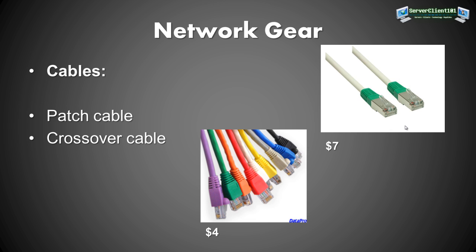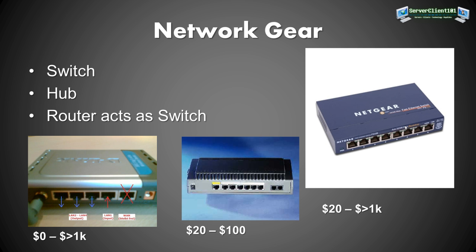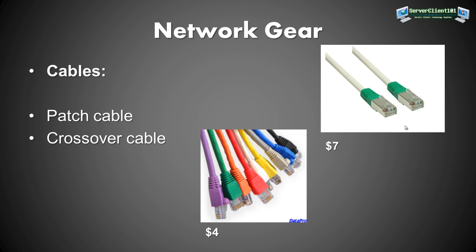If you have two network cards in your home server or your main computer, you can share internet access between them. Also, if you use a notebook and rely on Wi-Fi for internet, the Ethernet port is free — so you could save money by just using a 7-dollar crossover cable for a direct connection instead of buying a switch.